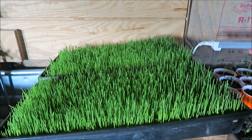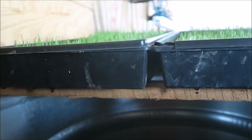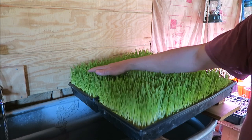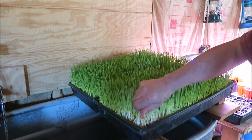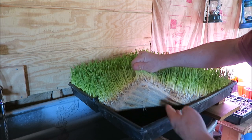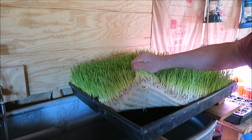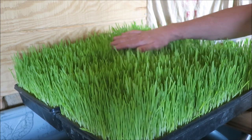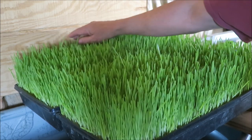Day five — you can see the growth is pretty even all across the trays and it's really starting to take off. We'll see what it looks like tomorrow. It's been a little over six days and the trays are really filling out. You can see the root mat is very thick, and it's obviously very strong. Now it's been a little over seven days and it's still growing strong.